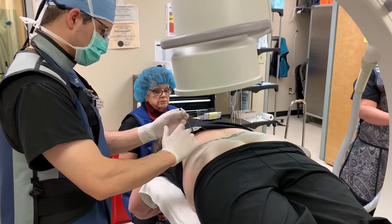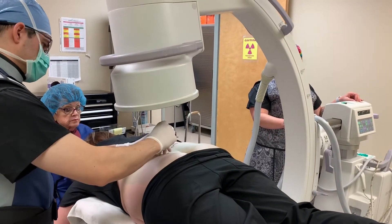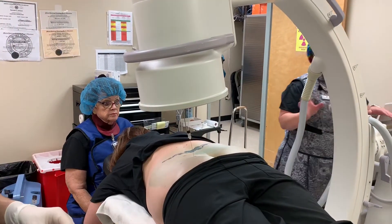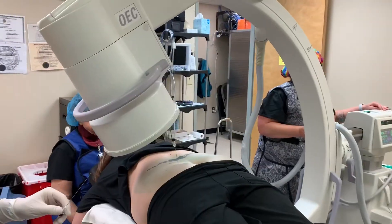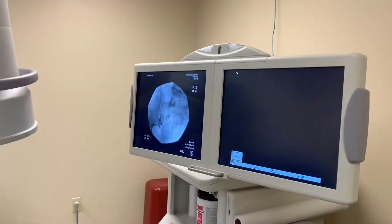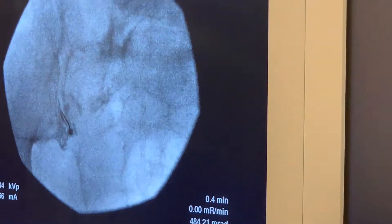We're going to numb it real well for you. Just see where we're at angle-wise. Now I'm going to confirm placement — there's a little bit of contrast material traversing the sacroiliac joint, so we know that we're actually in the space.